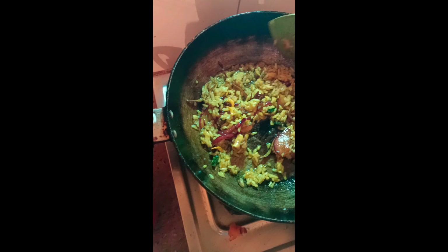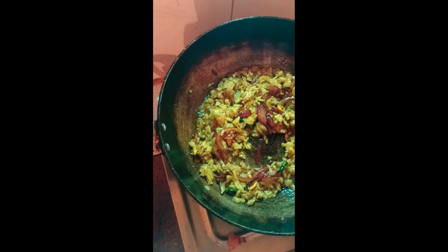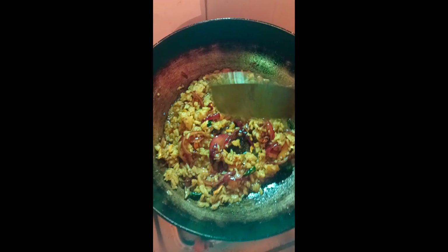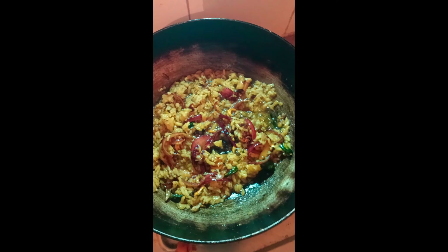This is the body of the oil. This is the body of the flour. Now we have to make a soup. In this case, we put it in for some time.